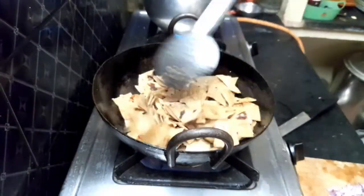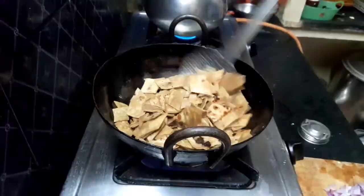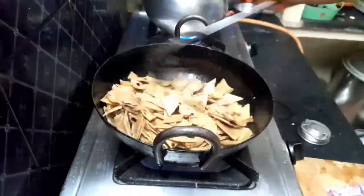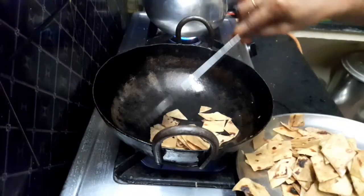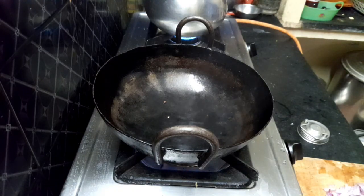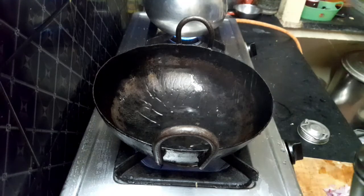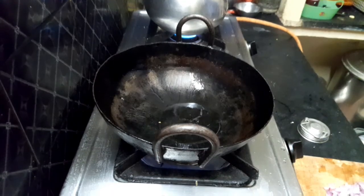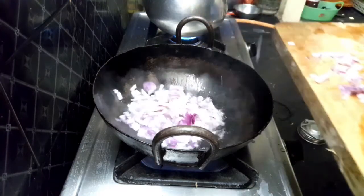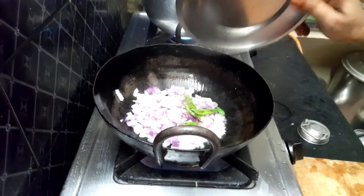Let's fry it in low flame. Now we have to cut the vengai. The vengai is nice and it has a taste. We will cut the vengai.